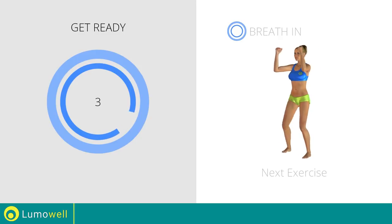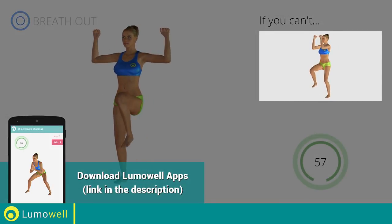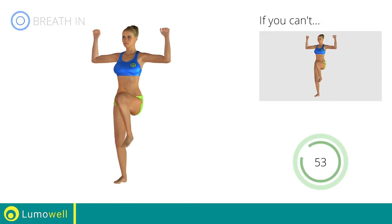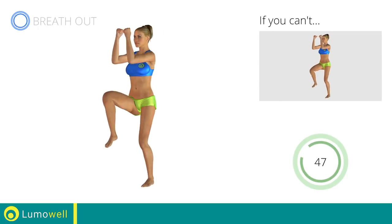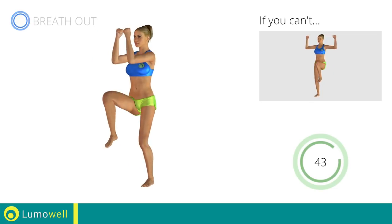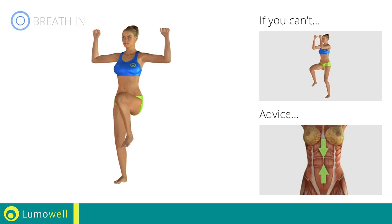Pectoral flies plus high knee march. Go! If you cannot do it, try slowing down the pace. Do not bend or curve your back during the exercise. To avoid errors, keep the abdominals tight.